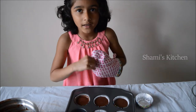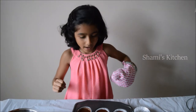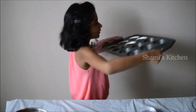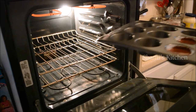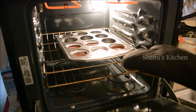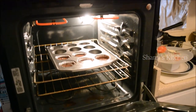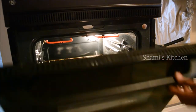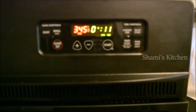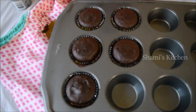Now it's time for it to go in the oven. Let's go! Now they came out of the oven.